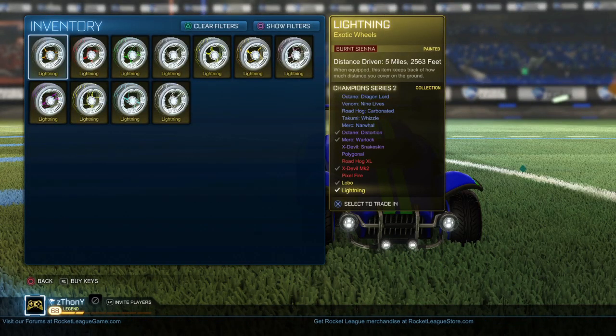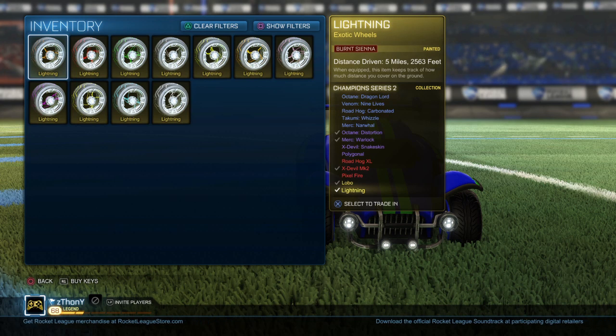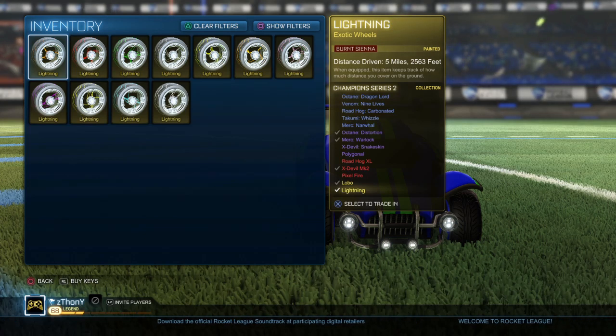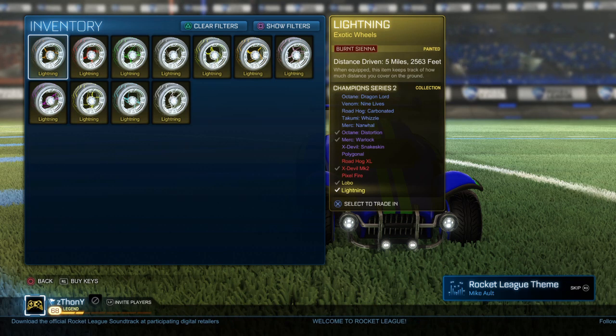What's up guys, it's Tony here. In today's video I want to show you guys my full set of colored lightnings that I finally completed. Thanks for all the support throughout the other videos — I've been getting a lot of support, a lot of subs, a lot of views, so thanks for all the support.